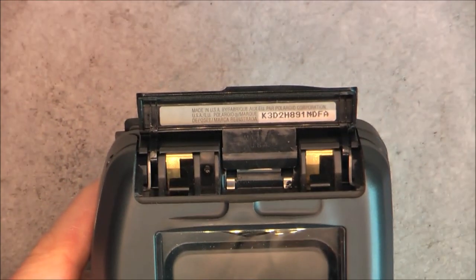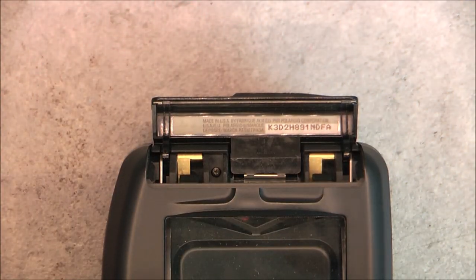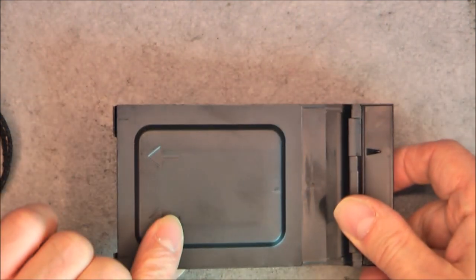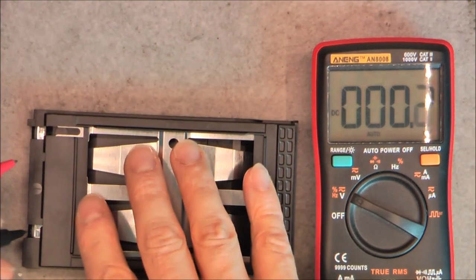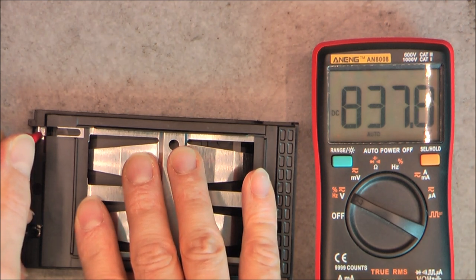The camera was made in USA with a serial number here, but the pouch for it was made in China. Something particular with this film cartridge is that it has at the same time the battery for the camera. You can see the two contacts here, and naturally we have a flat battery in here. It reads 0.8 volts, so not a lot obviously.